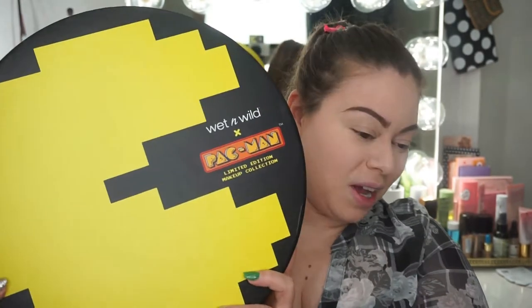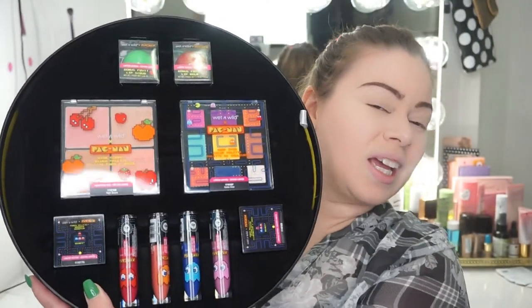Maybe I'll look good, maybe I'll look crazy — who knows. So I'm finally going to tap into the Wet n Wild Pac-Man collection. I know you guys are thinking, 'mija, that's been out for how many months by now,' but I just did not get into it. I opened it and looked at it but never got to using it, so I'm gonna use it now. I love the packaging — it's very cute and perfect to collect.